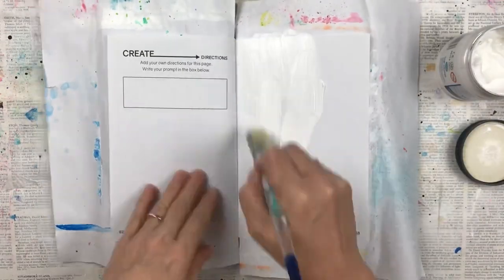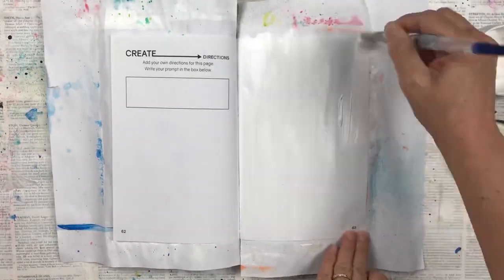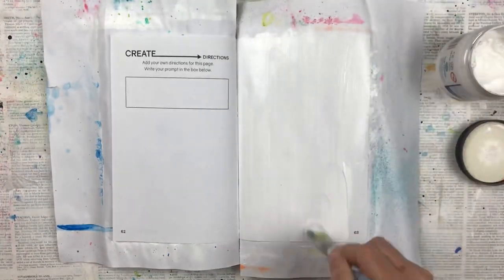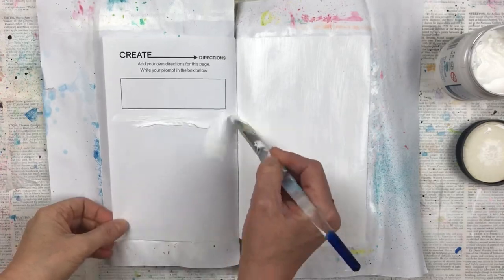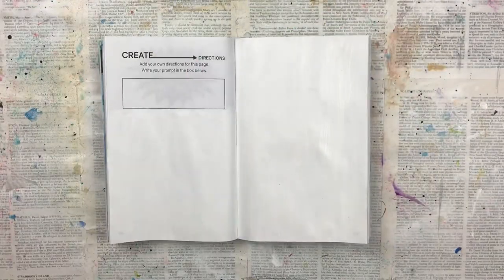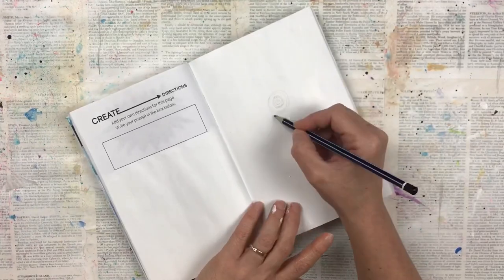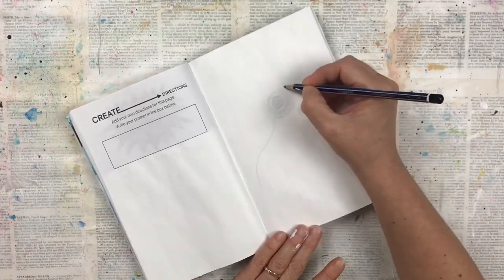This will prime them and waterproof them to allow them for painting. If you're new to my channel, this video is part of a series that I'm creating for Create This Book. Create This Book is an art journal with prompts created by a young lady called Mariah Elizabeth — I do have the details of that in the description of this video.